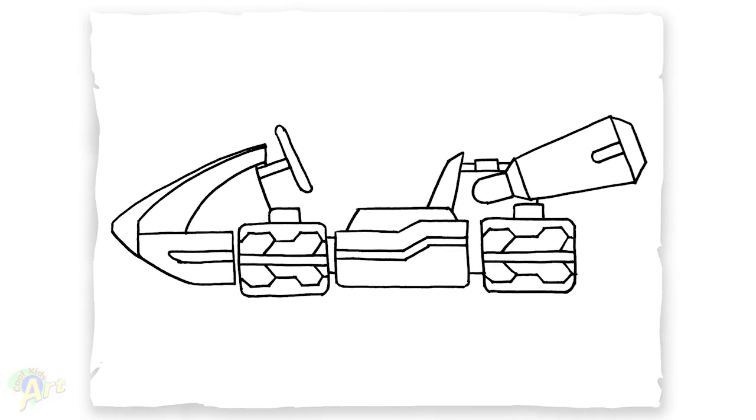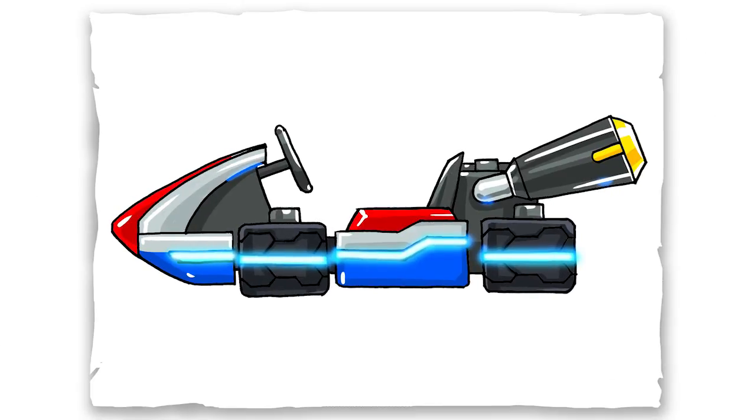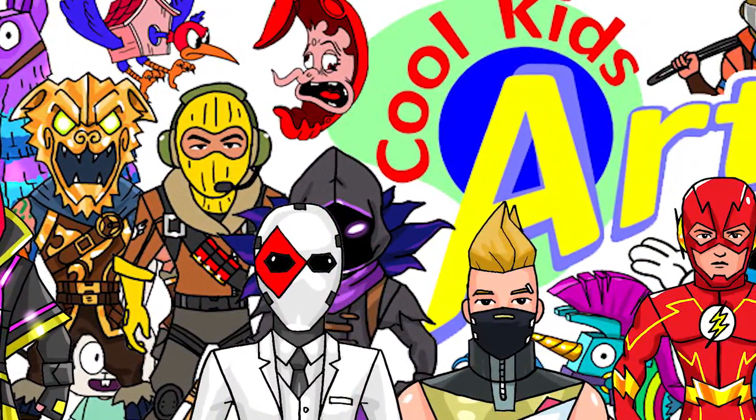And that is it for this very cool Mario Kart. Hope you guys like the way it turned out. And if you do, please do give me a thumbs up. Subscribe if you haven't. And I will see you next time.